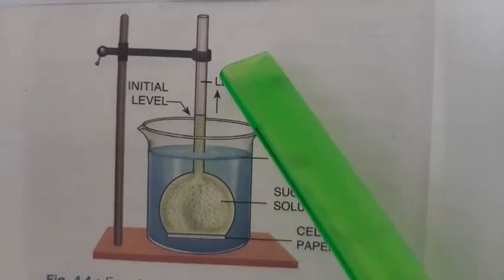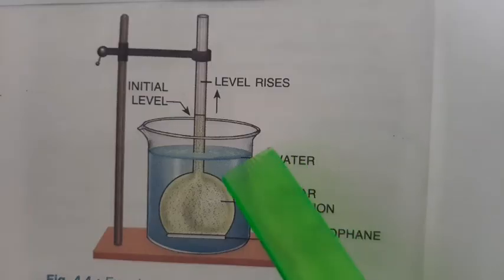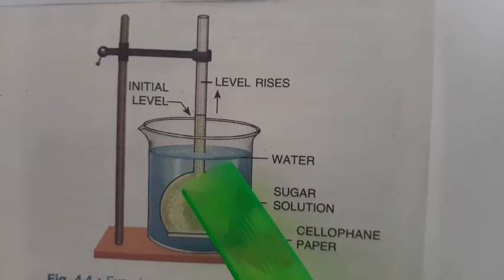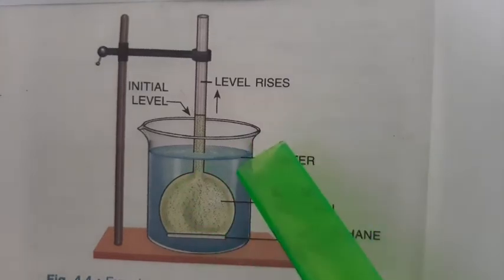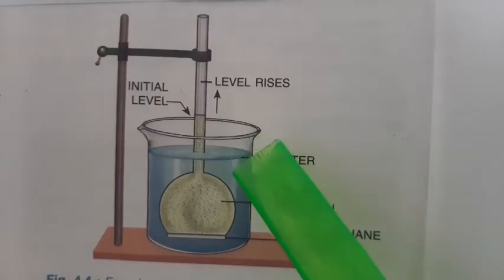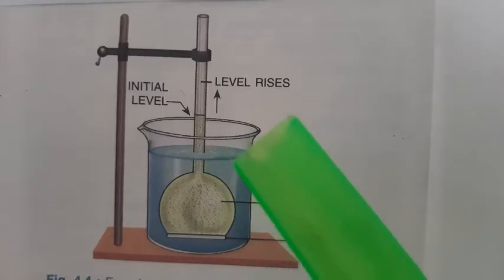From this we can conclude that water molecules from outside have entered the thistle funnel. Secondly, when the water outside is tasted, there is no sign of sweetness, which means that sugar molecules have not come out from the thistle funnel.